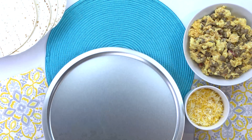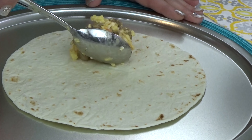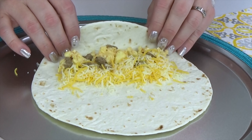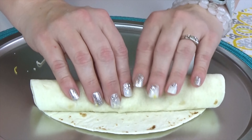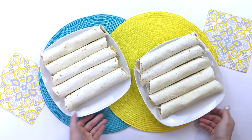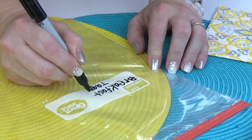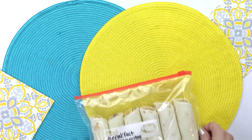This is the really easy part — you just wanna make yourself a little assembly line. I'm adding a scoop of the egg, cheese, and sausage mixture, and then sprinkling on some extra cheese, which is gonna act like glue to keep the taquitos together. Then I'm rolling these up as tightly as I can and placing them seam-down. If you're making these for the freezer, lay them on a cookie sheet, freeze for about 30 minutes, then transfer to a Ziploc bag — they'll be good for a couple of weeks.